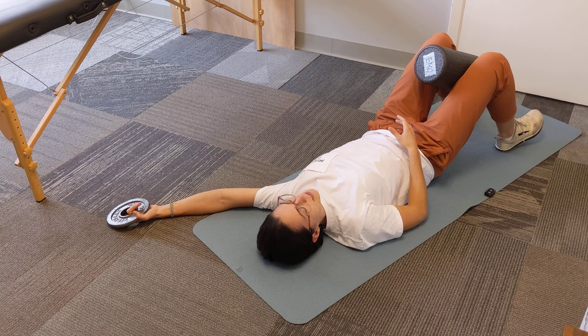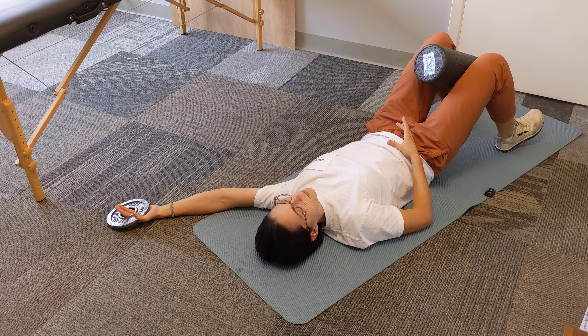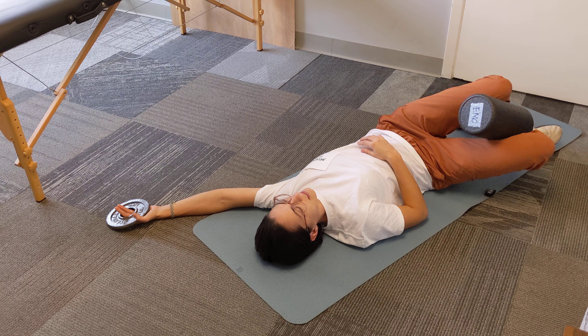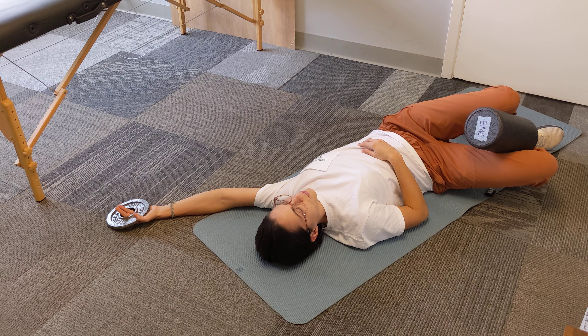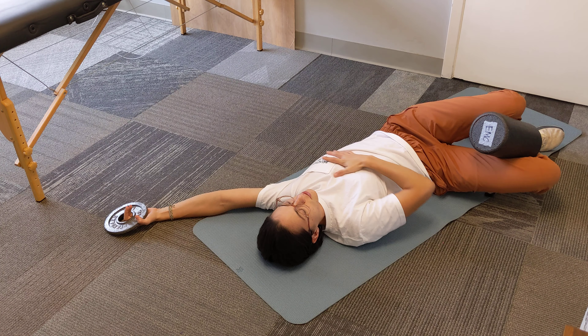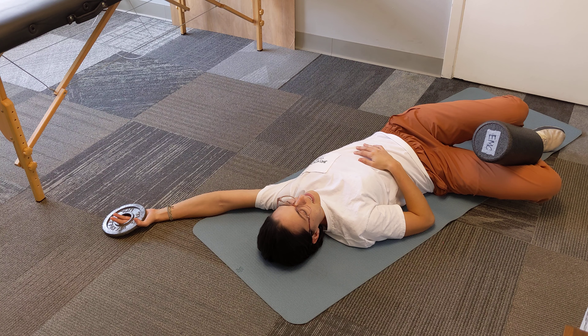From here, you're going to imagine you're a cowboy with a big old belt buckle, and you're going to tilt that belt buckle gently up towards your nose. Then rotate your legs to the side and move your arm around a little bit until you feel a good stretch or a good sense of expansion through that pec muscle. Then you're going to hang out there.